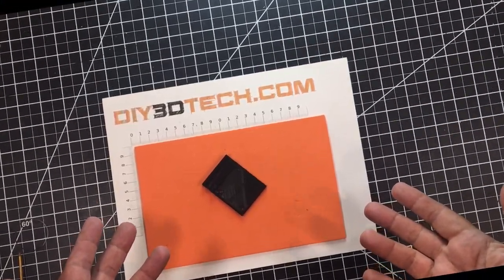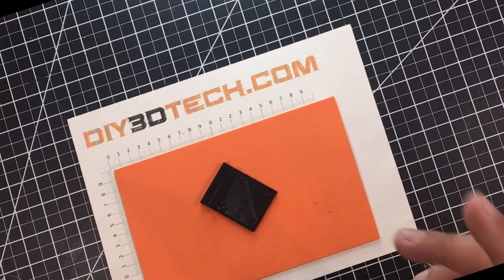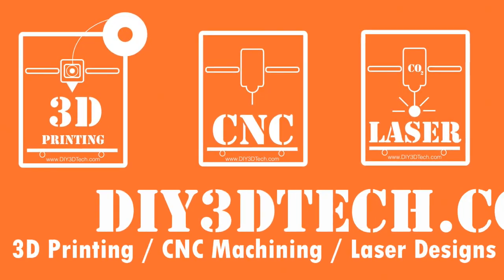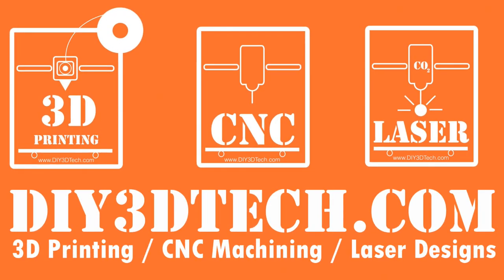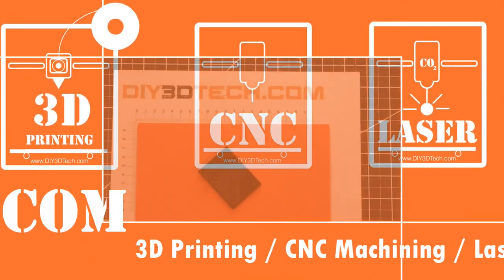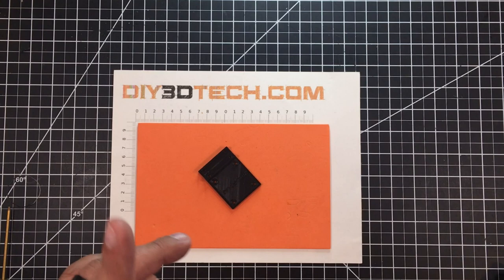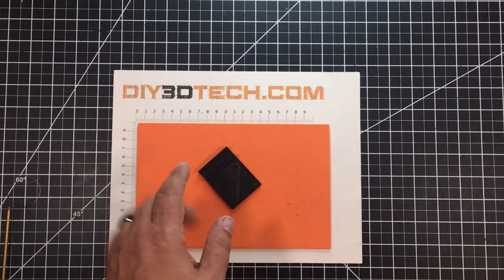Sometimes the simplest is the best — stick with me and I'll explain. Welcome to this episode of Design Talk by diy3dtech.com. This episode I want to share this little guy with you.